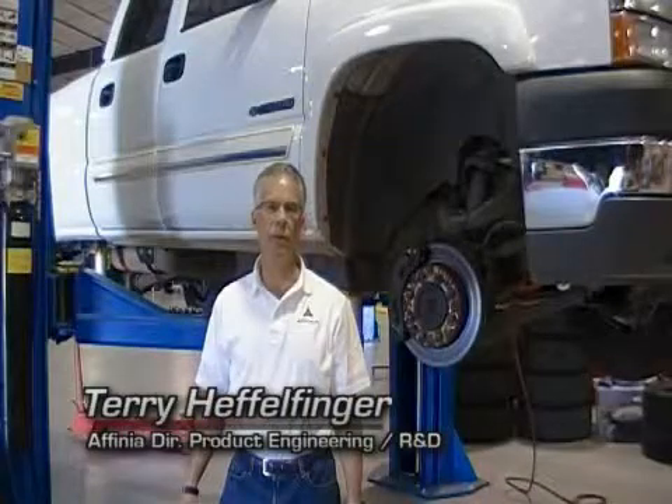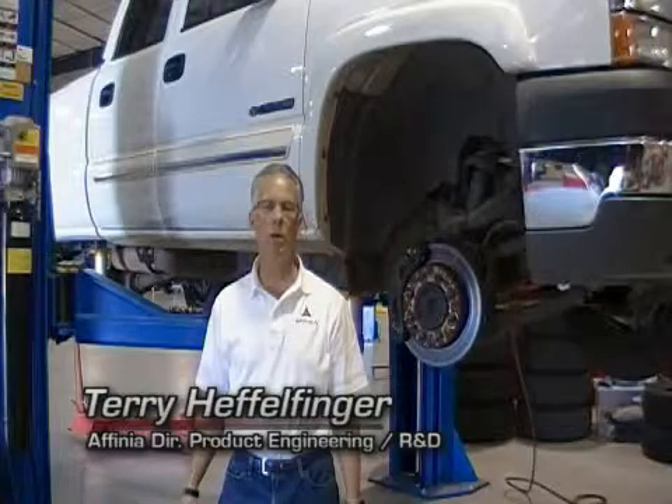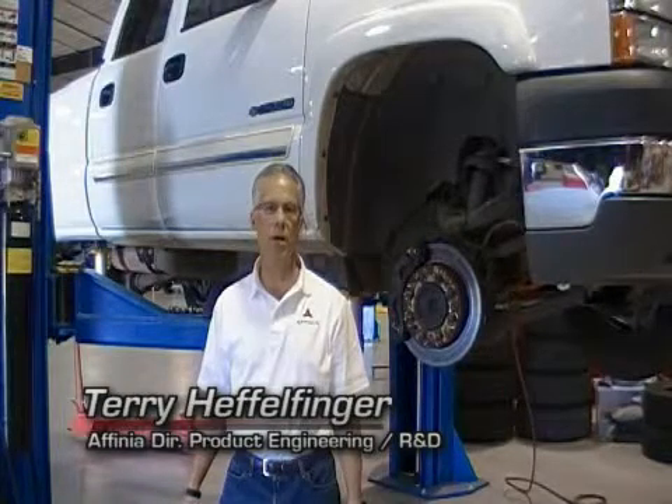Hello, my name is Terry Heffelfinger. I'm the Director of Product Engineering, R&D, and Quality for Alpinia Global Brake and Chassis.